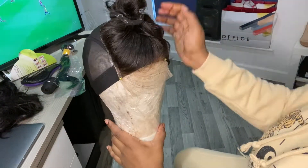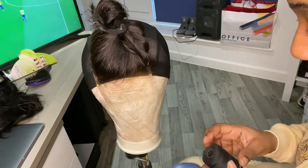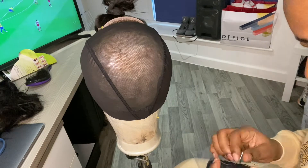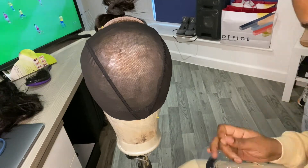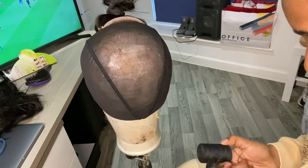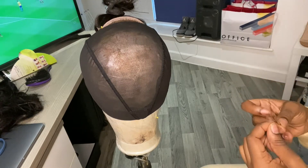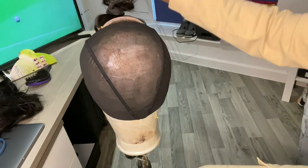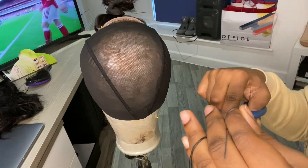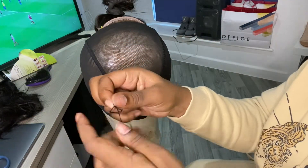Now that I've lined up my closure and it's in the center of the wig cap, I'm just threading the needle. Once you thread your needle, you want to tie a knot as close as possible to the end of the thread. I tie mine about three quarters of the way down and then cut off the remainder.